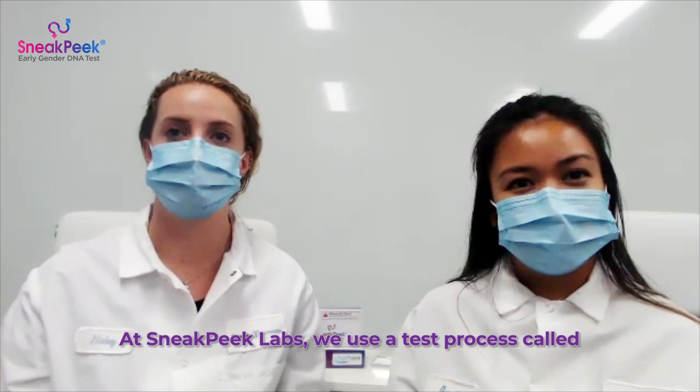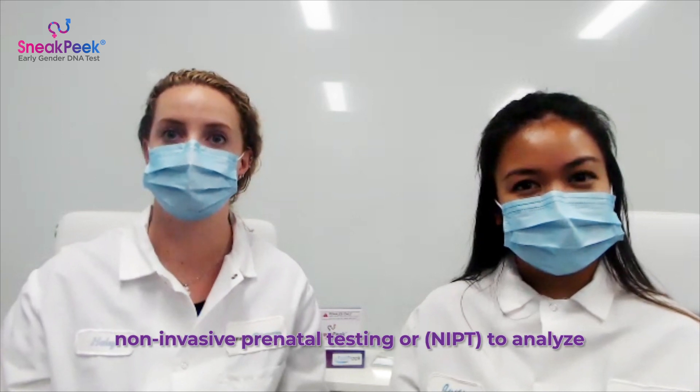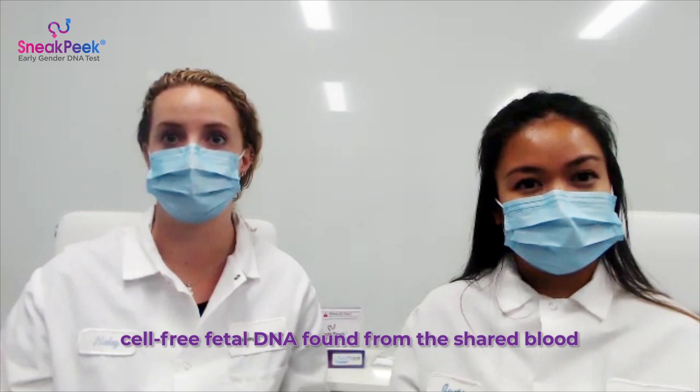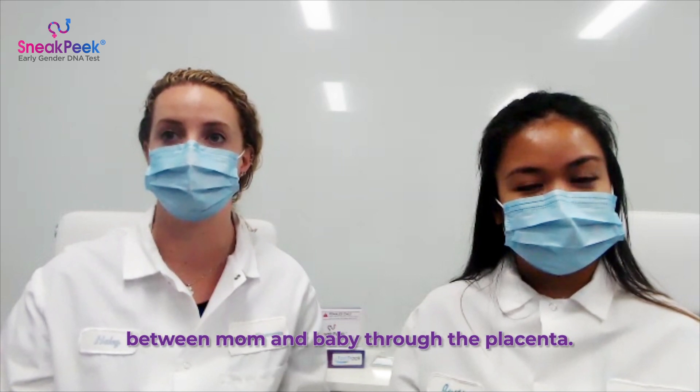How does Sneak Peek work? At Sneak Peek labs, we use a test process called non-invasive prenatal testing, or NIPT, to analyze cell-free fetal DNA found from the shared blood between mom and baby through the placenta.